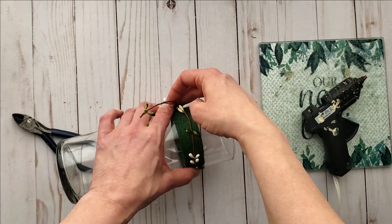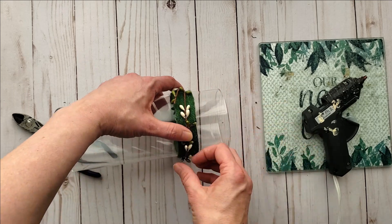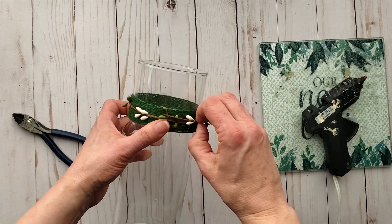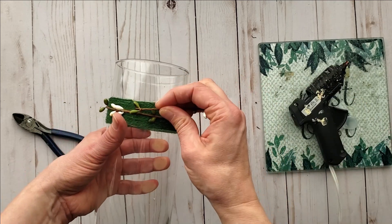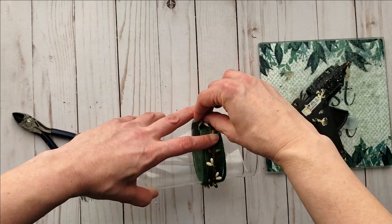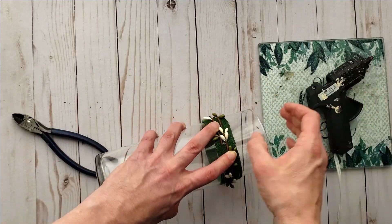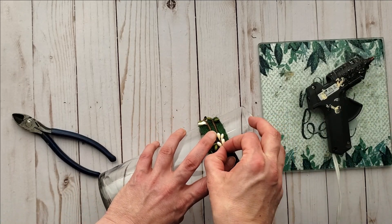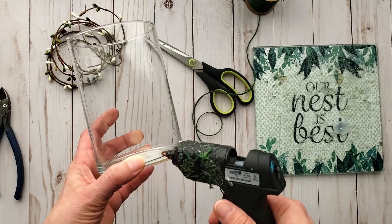I'm going in and adding a second strand of the pip berries, and as you can see I'm offsetting that strand so that I've got berries going continuously throughout. Again I'm just adding some hot glue and holding it till set. This particular DIY has a set of three vases — I'm going to show you them all together so stay tuned for that.